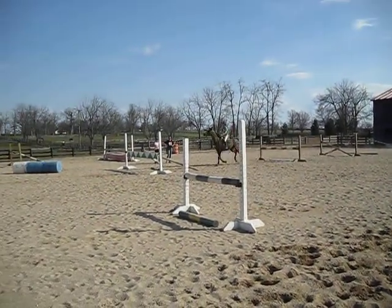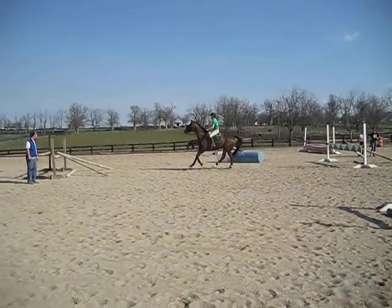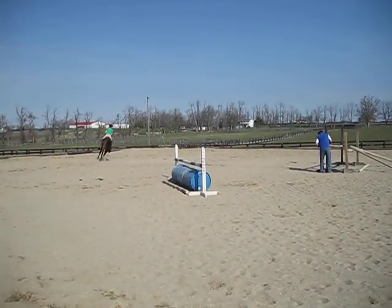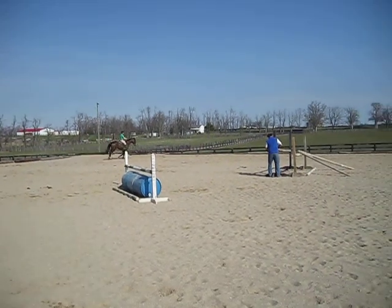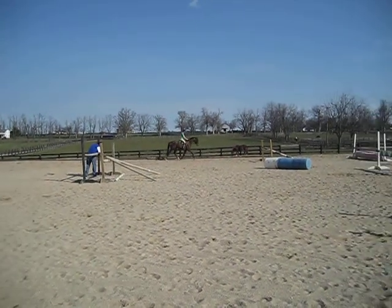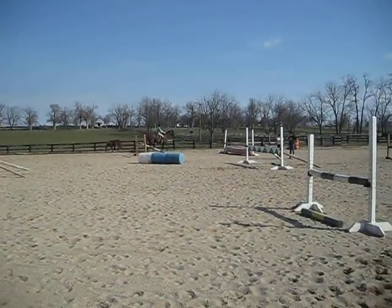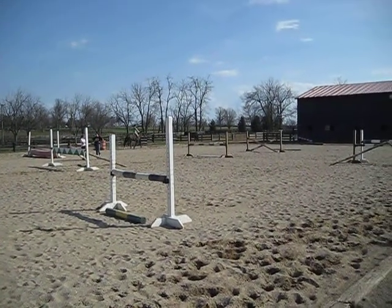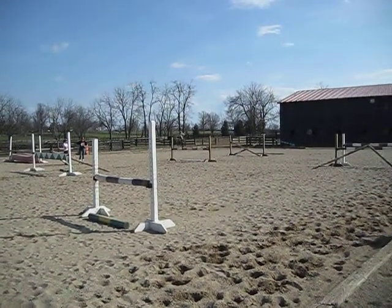Now wait. Stay just straight. Up to here. Just kind of turn left and jump the vertical to the oxer over there. Do your whole course — do the four to the two to the two.